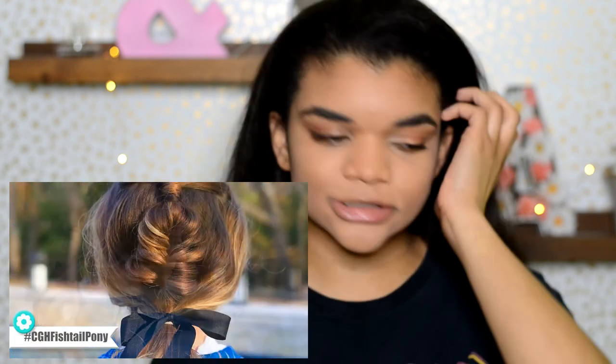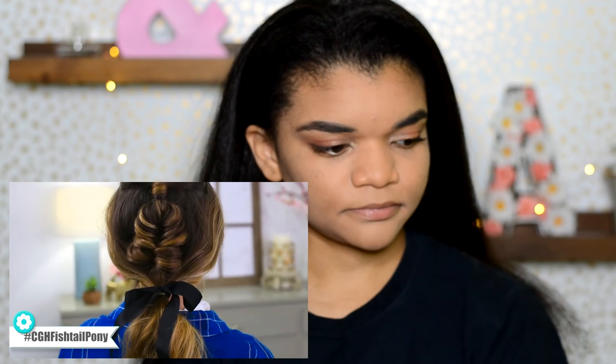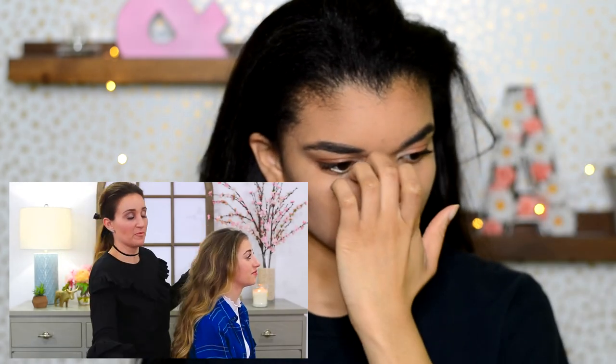So today I'm going to show you guys how to do what we are calling the CGH. It's really cute — the internet loves it. It's a fantastic hairstyle for so many things. I love this look because it's a little more grown up. Now let's get to the hair. To begin this fishtail pony, what you want to do is make sure that you have some volume right here on the top of the head.